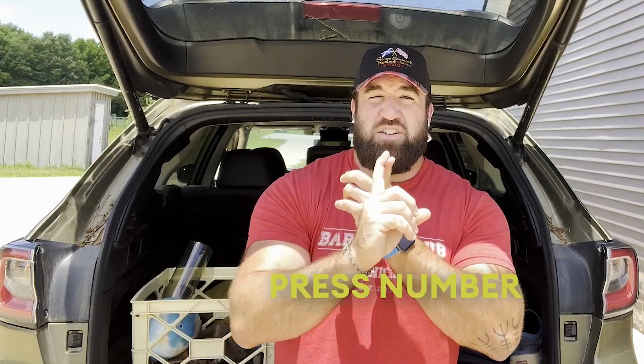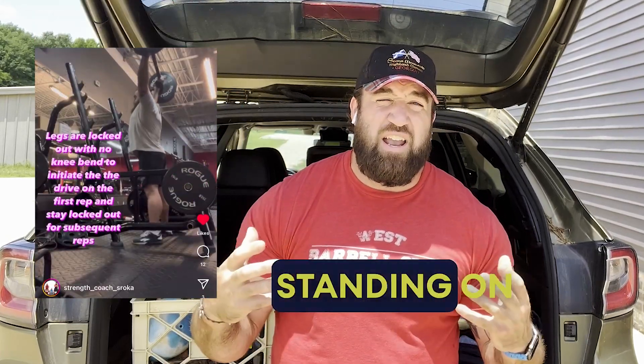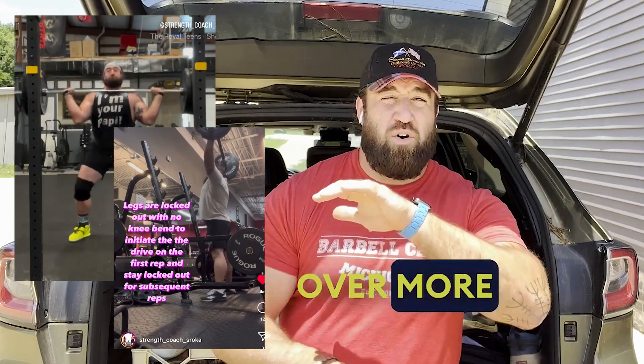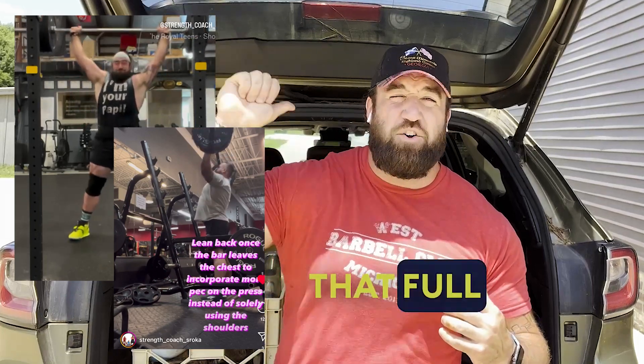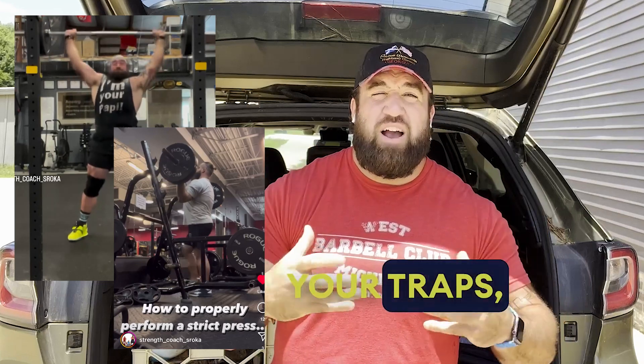For upper body, my lifts in order of importance: push press is number one. You are standing, creating hip drive, and reaching full lockout overhead. Push press is my most important upper body exercise for throwing. Then strict press — same thing: you are standing on the ground, creating a brace, driving through the floor, and engaging that full lockout overhead. I like push press and strict press over flat pressing exercises because of the greater musculature engaged, incorporating more upper back, shoulders, traps, and even mid-back when reaching that full lockout.